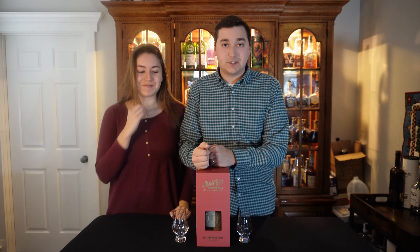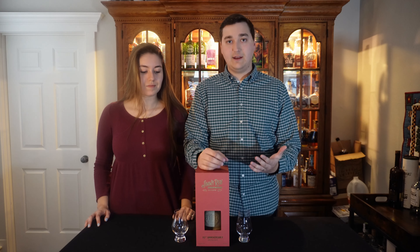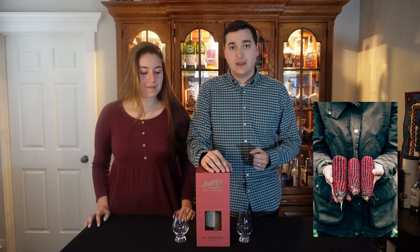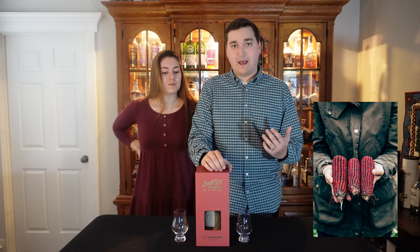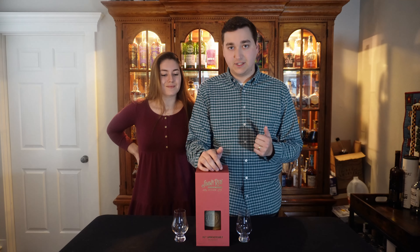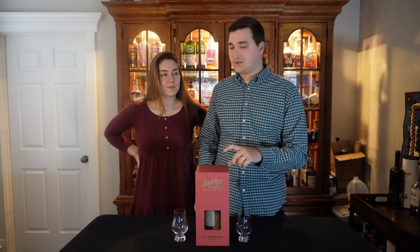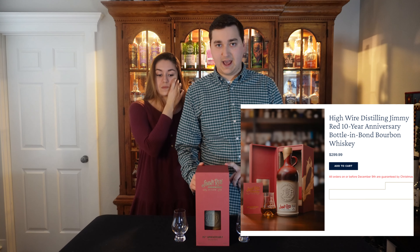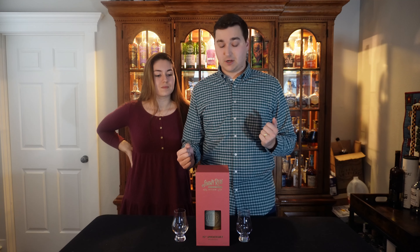So I did some research on this bottle. Basically the whole point of this bottle is to commemorate the heirloom grain of Jimmy Red corn that they used. It was a grain that was almost extinct and then they brought it back and used it for this special release, which is bottled in bond. The MSRP is around $300 and I think my dad got it for cheaper than MSRP, but I'm not really sure what he paid.